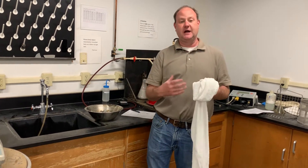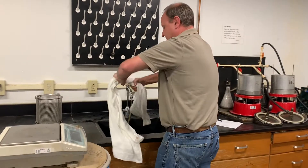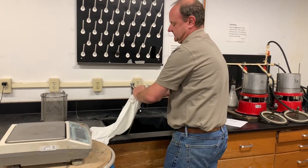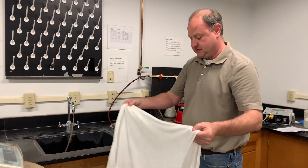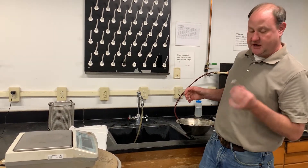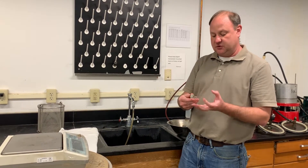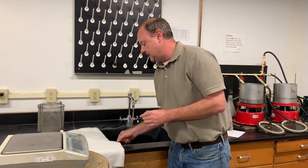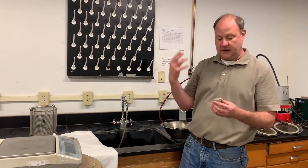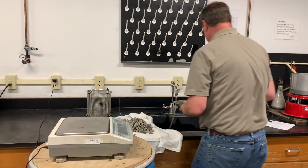The specification defines 'damp' as when water cannot be wrung out of the towel. I've already dampened this towel and I'm checking to make sure most of the water is removed. We need a damp towel because we are determining the SSD weight — saturated surface dry. Our sample is saturated from soaking, and we want the surface to be dry without pulling water out of the voids in the aggregate particles. A dry towel could pull water out of those voids, so we use a damp towel which only dries the surface.